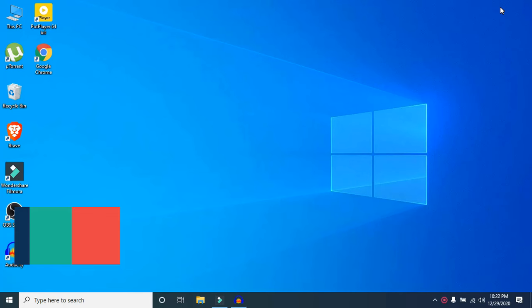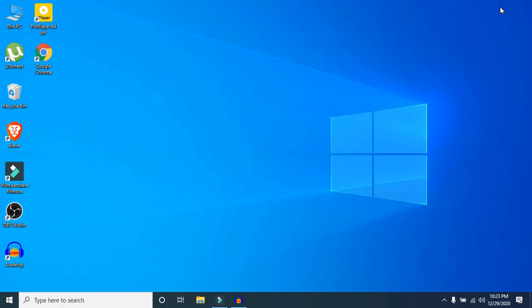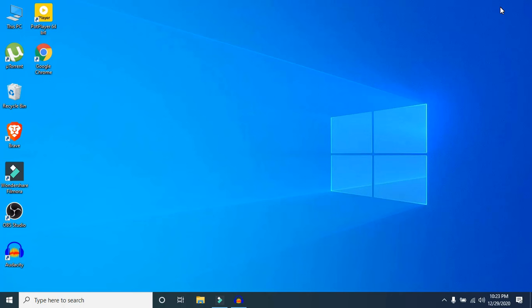What's up guys, I'm Max from TechMesh. Today I will show how to make your laptop battery last longer and fix the laptop battery draining fast issue in Windows 10. This tutorial is applicable for all manufacturers like Dell, HP, Acer, Asus, Toshiba, Lenovo, and Samsung. Before getting started, please hit the like button, subscribe to my channel, and hit the bell icon for more future videos.